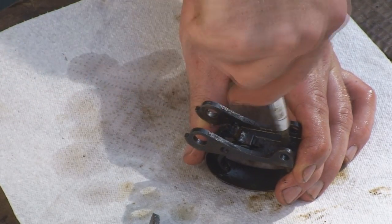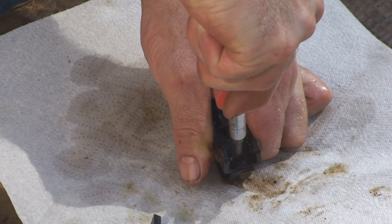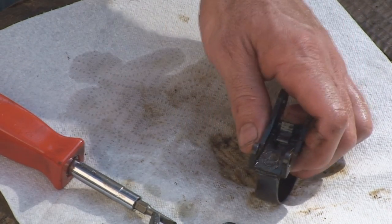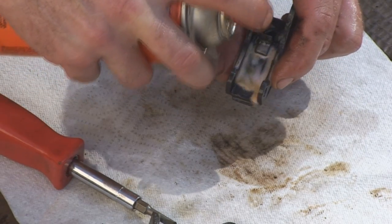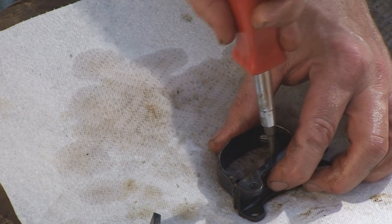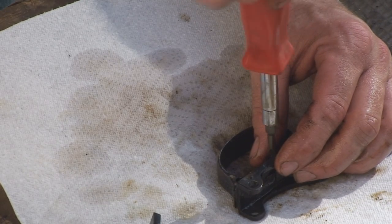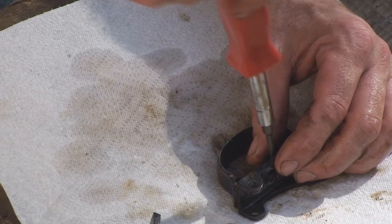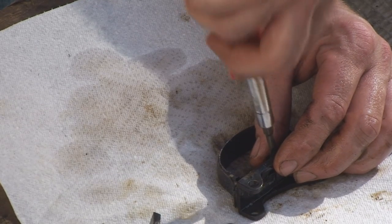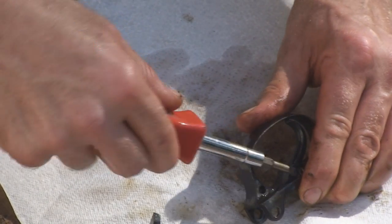Let's see if the trigger assembly has loosened up a little bit. I don't think it got any looser. The screw for the trigger itself is not coming out with any difficulty. Remember, if you have some trouble getting your screws out, a little bit of heat and a lot of penetrating fluid — WD-40, oil, whatever — will go a long way.